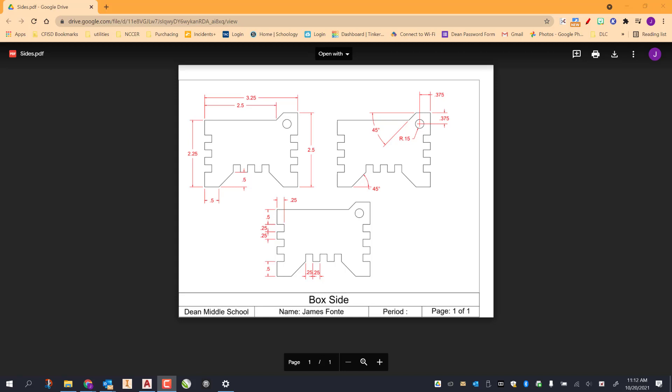In today's video we're going to go ahead and draw out our sides for our lidded box.